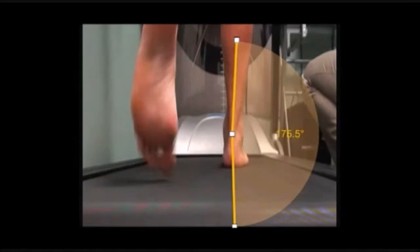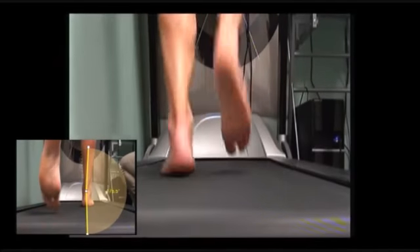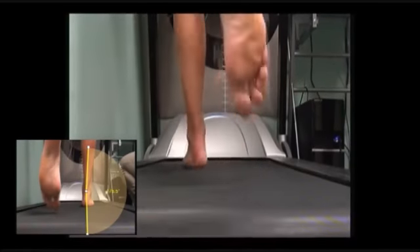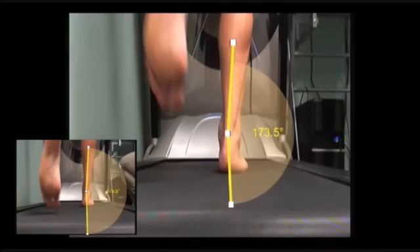You can see that when our customer is weight bearing on his right limb, his foot is 4.5 degrees pronated, where 4 degrees is the acceptable level of pronation. When running, it's difficult to see anything at full speed, but when we slow this down you can see that the amount of pronation has increased on the right hand side to 6.5 degrees.